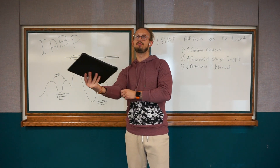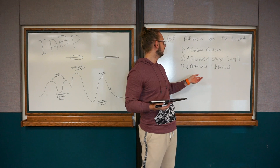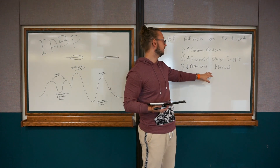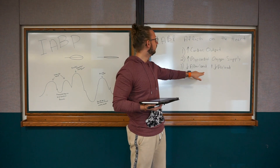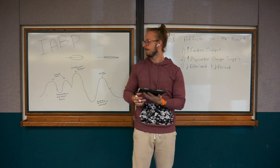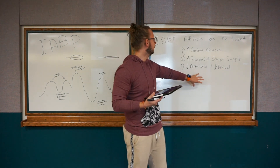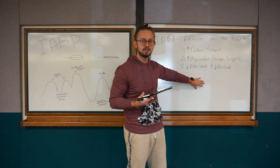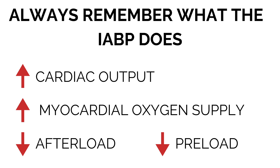So if you have one major takeaway when asked what the intra-aortic balloon pump does, remember these three-and-a-half things. Whether you're a new nurse or starting in the cardiac ICU, the intra-aortic balloon pump increases cardiac output, increases myocardial oxygen supply, and at the same time decreases afterload and decreases preload. Your heart is all about pressures — if you adjust one pressure, it affects the heart in a specific way.